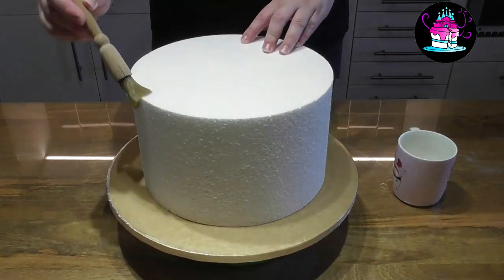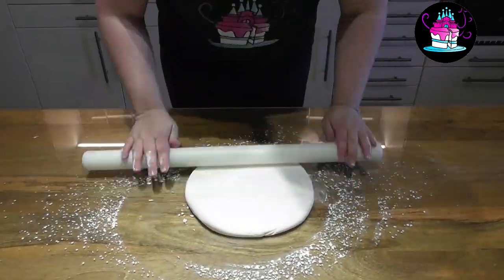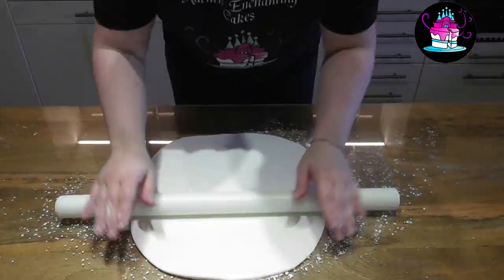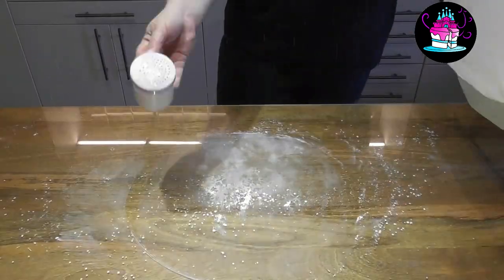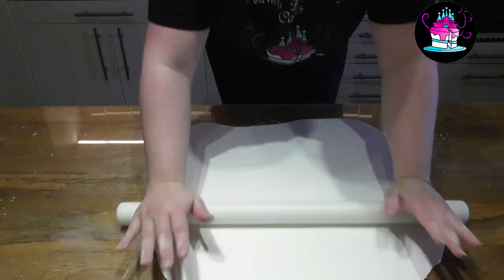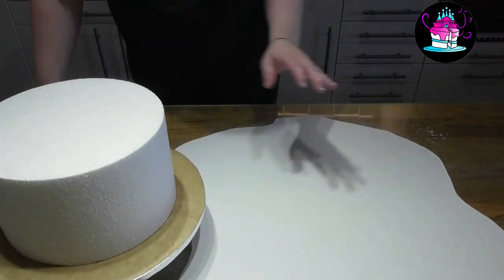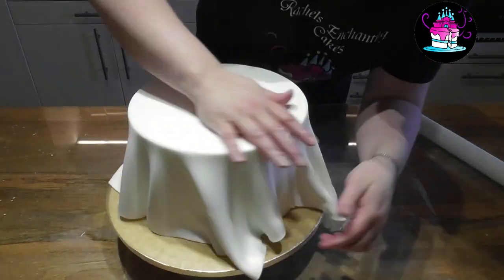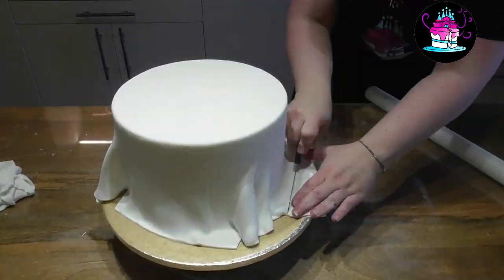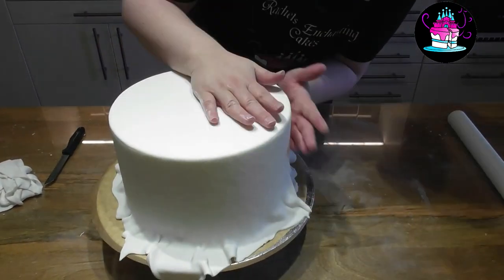I start by covering my cake dummy with some cooled down boiled water. Using one packet of sugar paste, which is exactly one kilogram, I now roll this out and try to keep it a circular shape. I roll it relatively thin because we need it to cover the 10-inch round 6-inch deep cake dummy. Use your rolling pin to lift up the fondant, place it over the cake and negotiate the pleats.